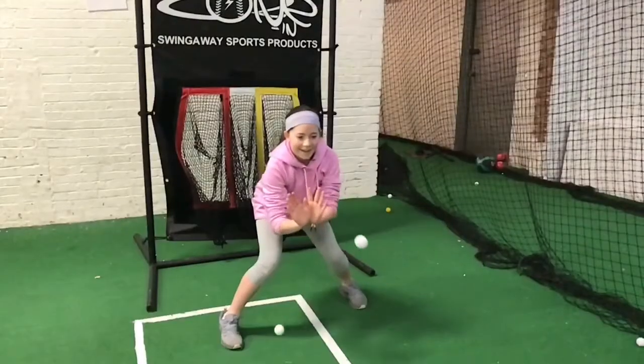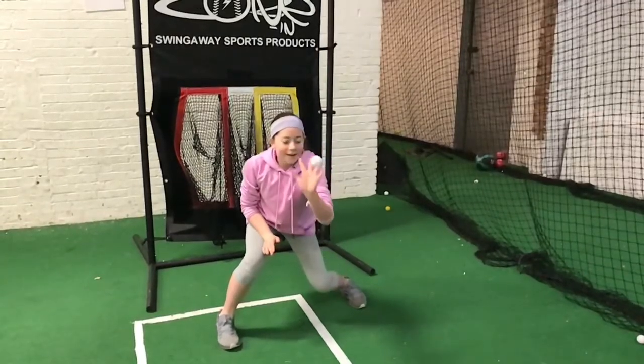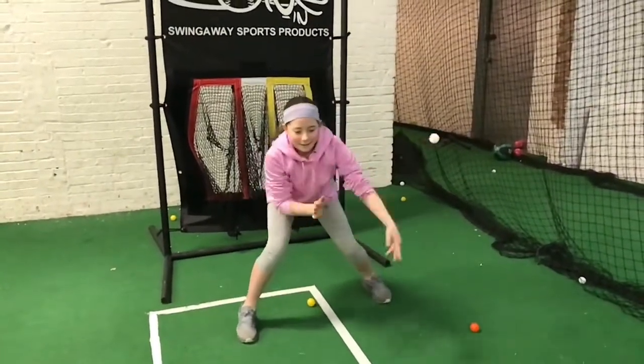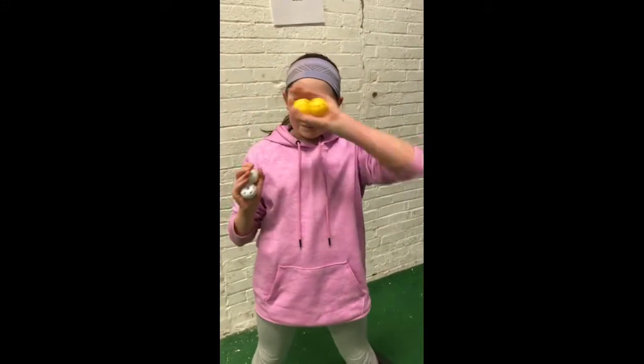All you got to do is understand that you got to be a ninja. You have to be low so it's easier, and on the low ones you have to get down. On the high ones you just have to kind of protect your face. Do you feel like that was ninja status? It could have been better, I think. I wasn't really prepared. So were you close to ninja status? Yes. Do you feel like a ninja warrior? A little, yeah.